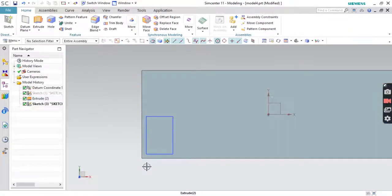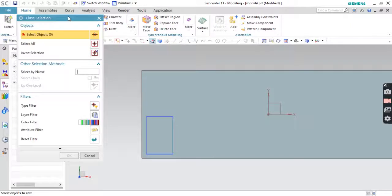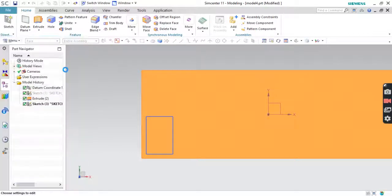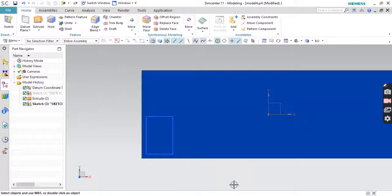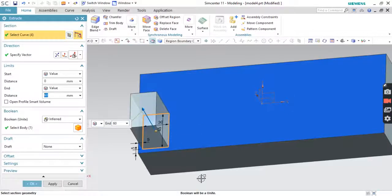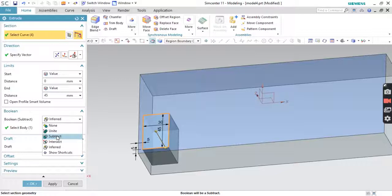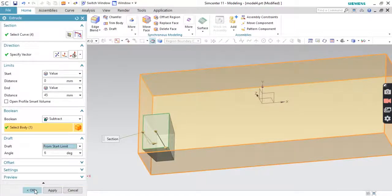We'll also extrude this part. Before that, we can change the color — press Ctrl+J. In the menu bar, go to Face, select this face, and change the color to dark blue. Now we'll extrude this rectangle. Reverse direction, the distance would be 45. For the Boolean option, we'll take Subtract from this body. We'll also use Draft — 6 degrees is fine. Press OK.